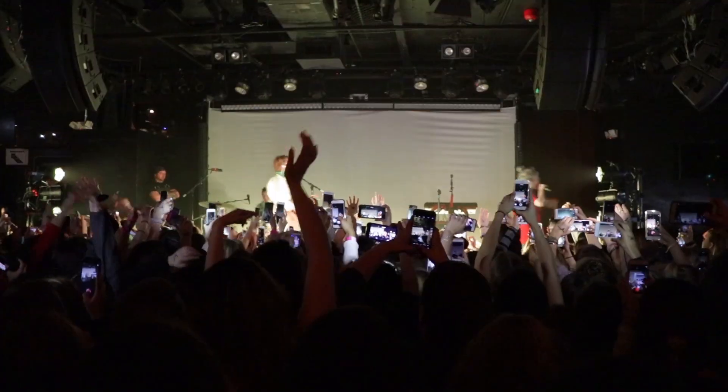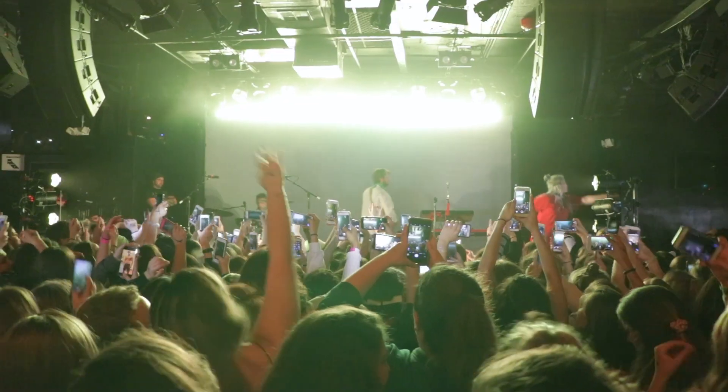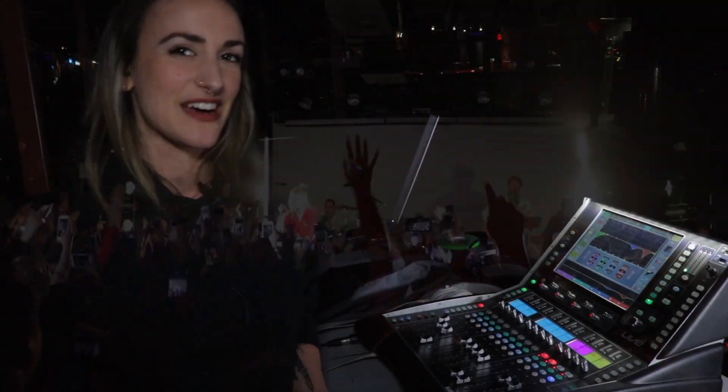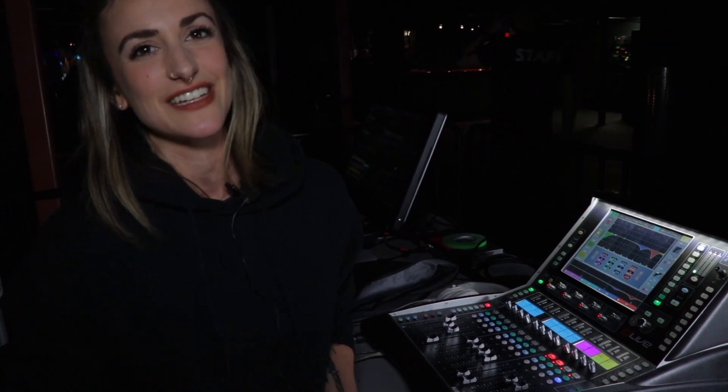That's been the biggest challenge. The iConnectivity has not failed. We did with the previous rig have a couple of dropouts that were not great for anybody on stage, so we're really, really happy with this new piece.